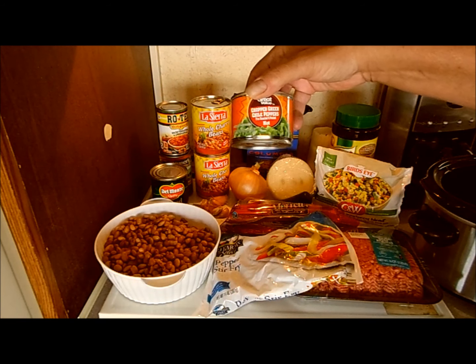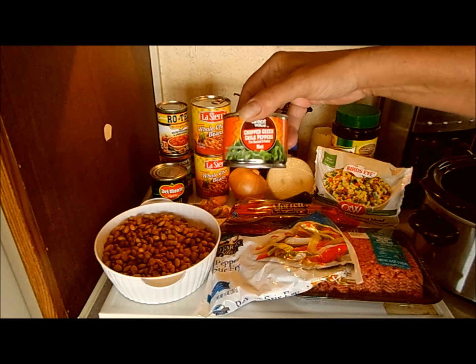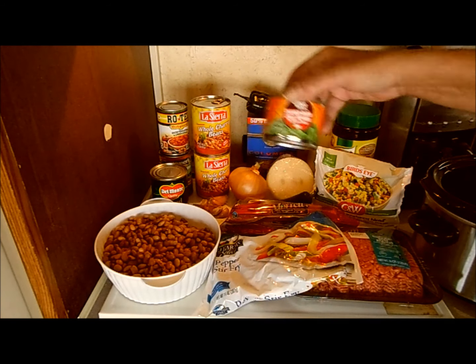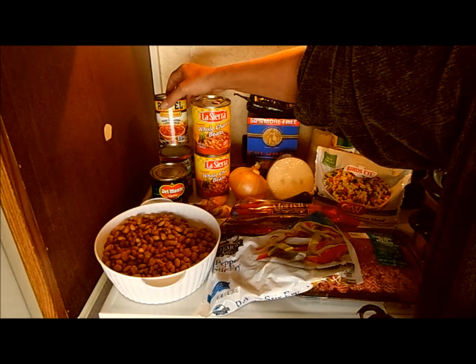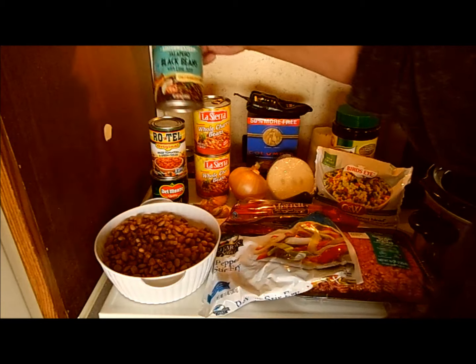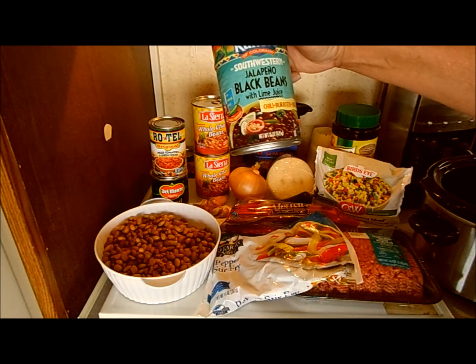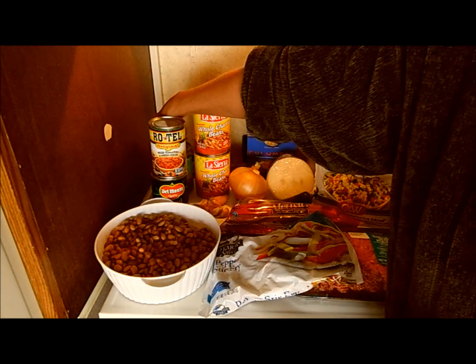I just got these out to show you — if you don't have fresh peppers you can just get a can of little chili peppers. Also Rotel, jalapeño black beans with lime juice — I might put those in, I might not, we'll just see.